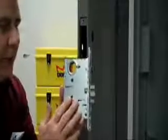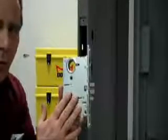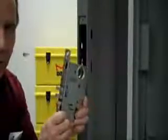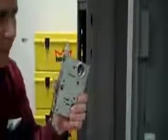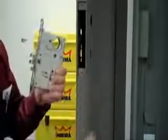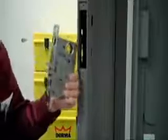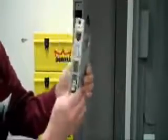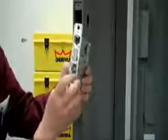This Mortise Lock is set from the factory with the hand appropriate to our door. Let's start by talking about handing. This is the outside of the door and the hinges happen to be on the right-hand side. So this is a right-hand door as it's swinging in, and the lock we have here is set for a right-hand door.